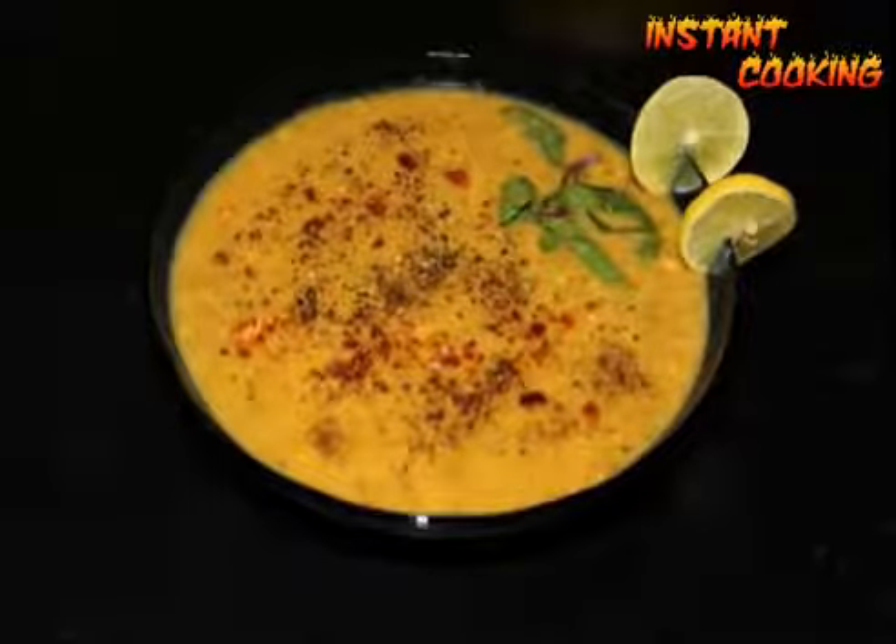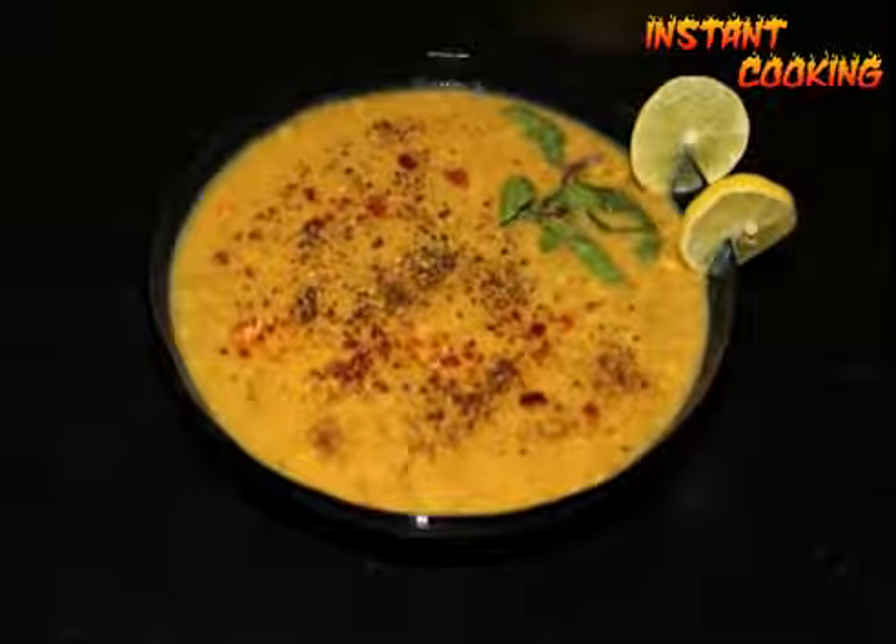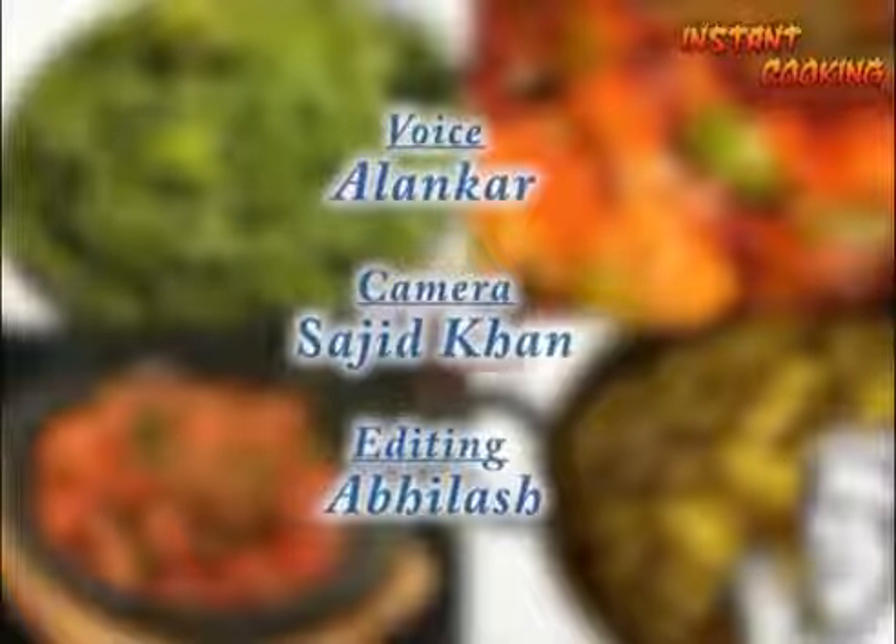It is very healthy. Garnish it with mint leaf, black pepper powder, and chili flake. So try bottle gourd and sprouted green gram soup. Thank you.